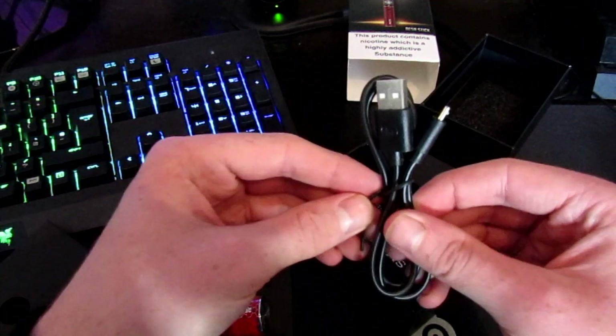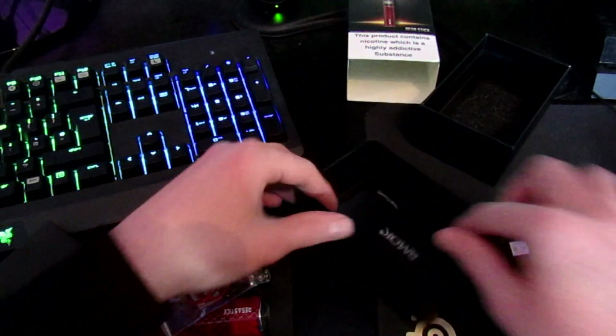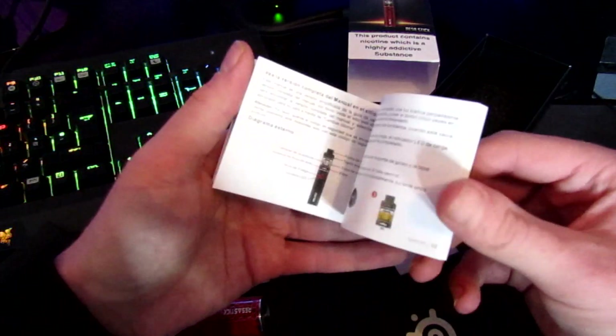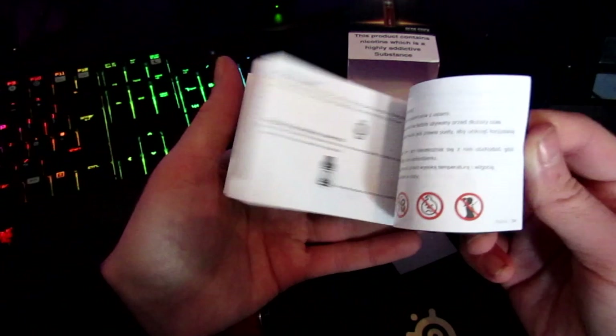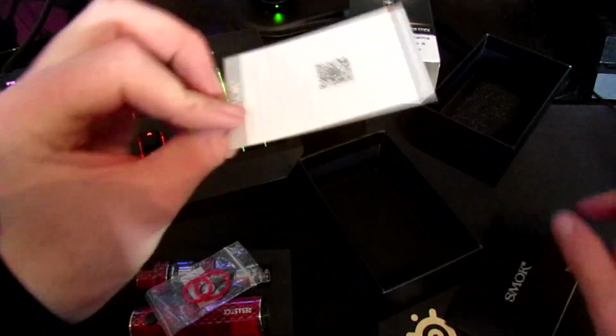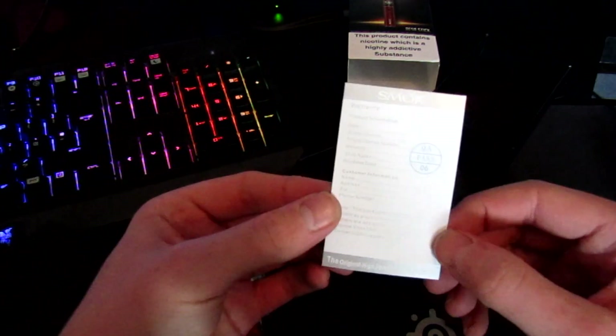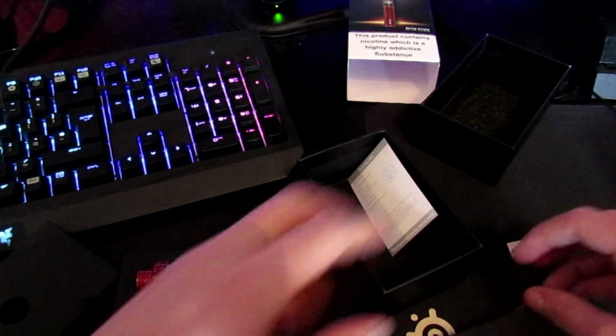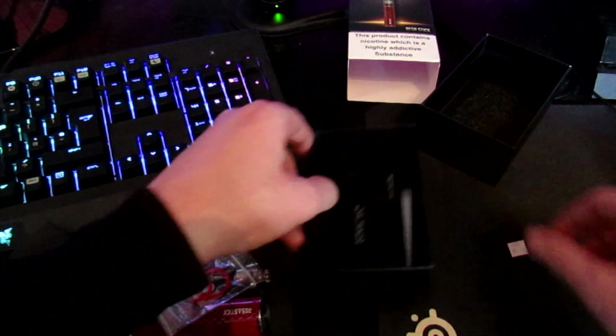Underneath you've got spare O-rings for the seals if they break, a charging cable which is handy, your manual which has pictures and describes everything you need to know, and a card to verify it's a genuine Smok product along with a warranty card.